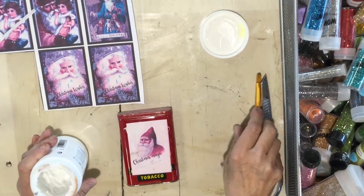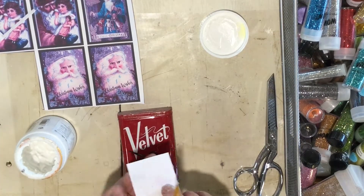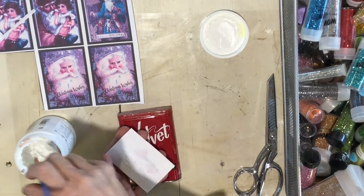I'm using a decoupage medium, but really it's just a glue. I'm going to use some sort of glue and glue this paper onto my tin.